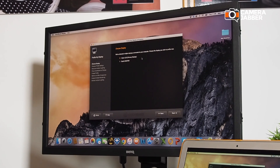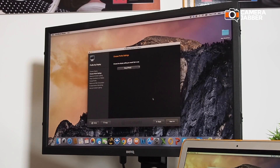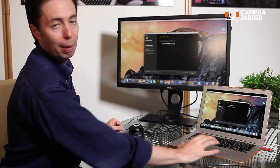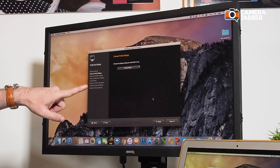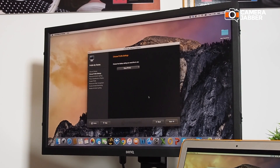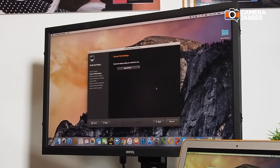If you click on 'Profile my display,' it then gives you the option of which display you want to calibrate, and we're going to choose this BenQ display. You would then click Next to go to the next phase. Now in this part you've got two modes: easy mode, where you basically just click straight through, or advanced mode. Even if you're a beginner, the advanced mode is not difficult and I would recommend using it.